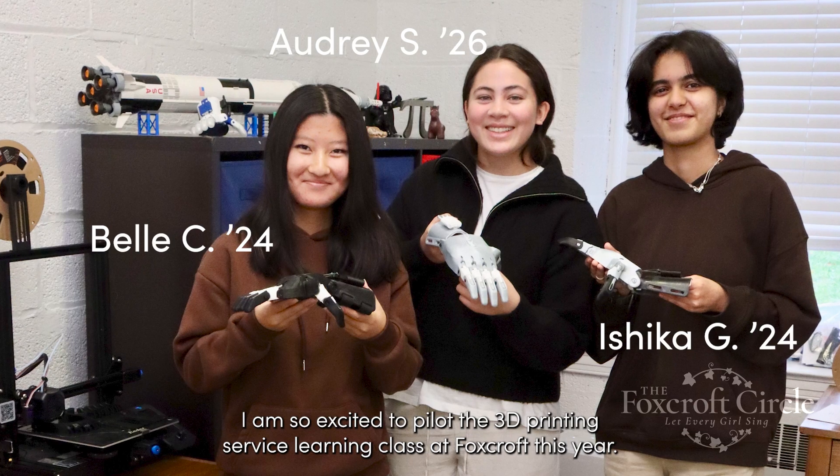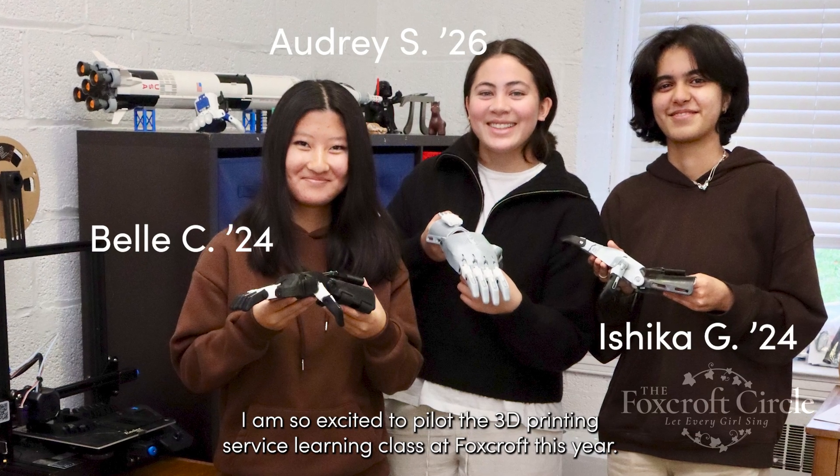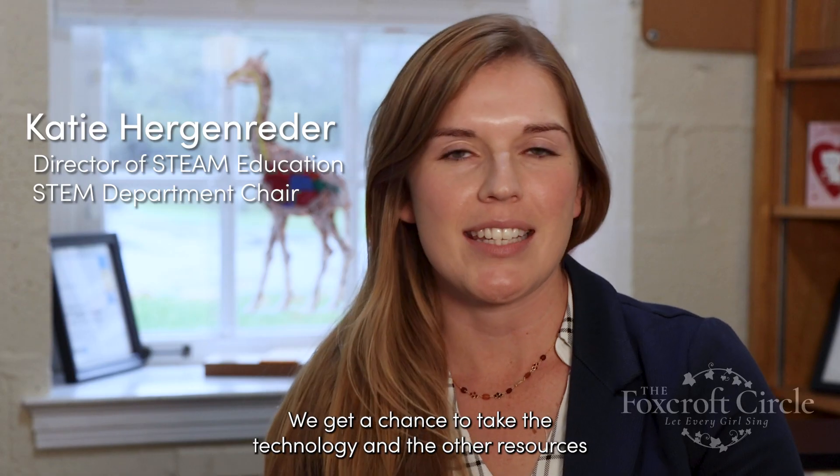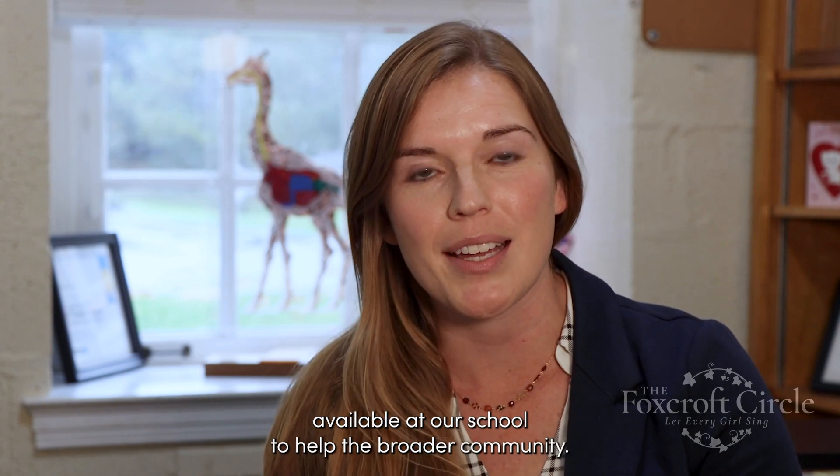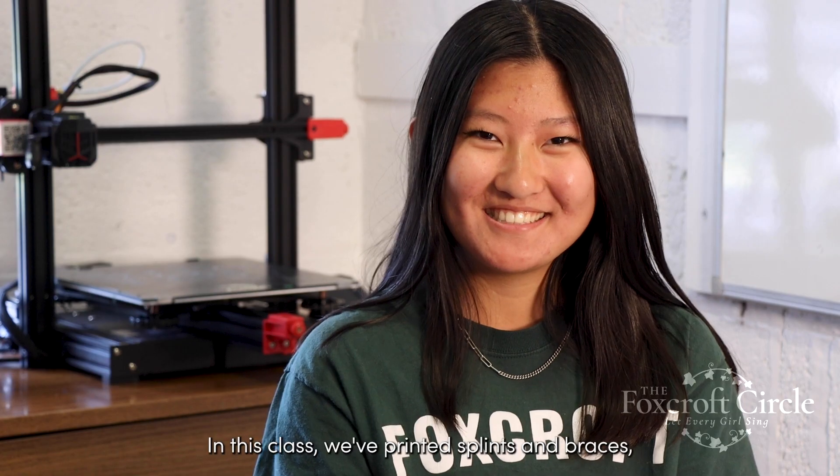I am so excited to pilot the 3D printing service learning class at FoxCraft this year. We get a chance to take the technology and the other resources available at our school to help the broader community in this class.